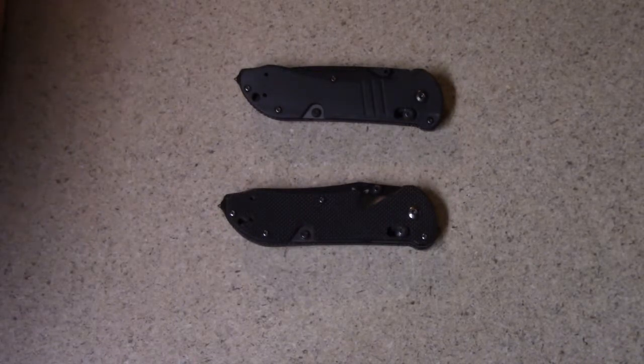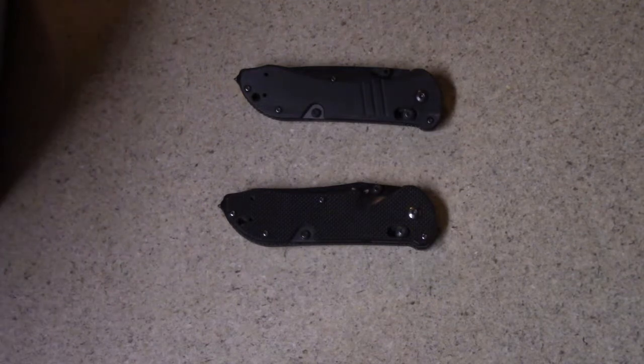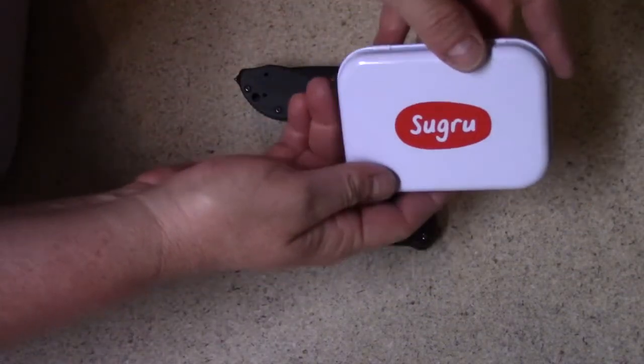I'm going to do a different video here. I'm going to go over these knives real quick, but really this is not going to be about knives — it's going to be about this stuff here: Sugru.